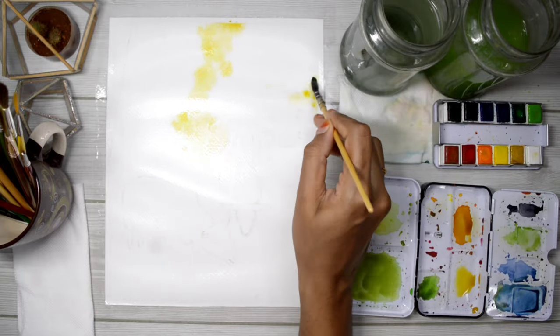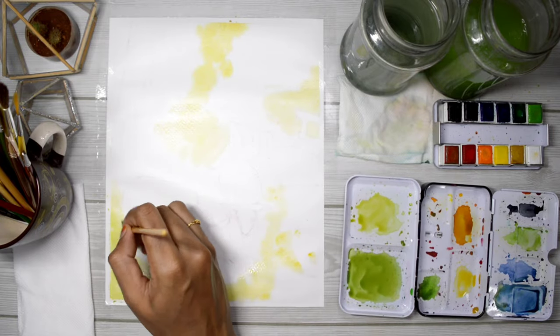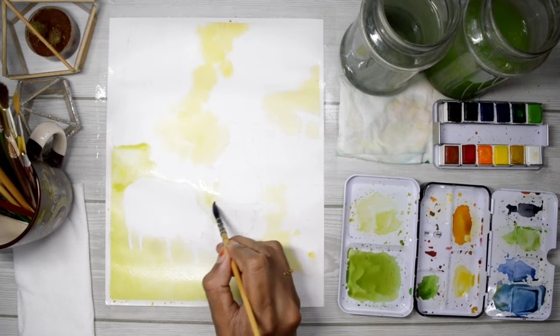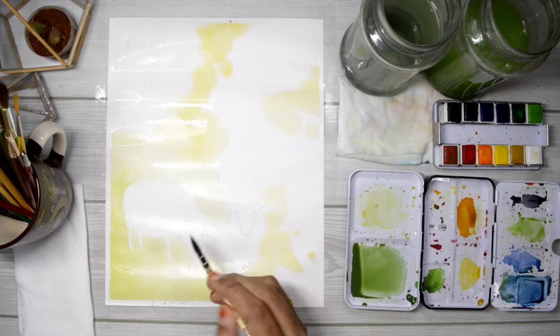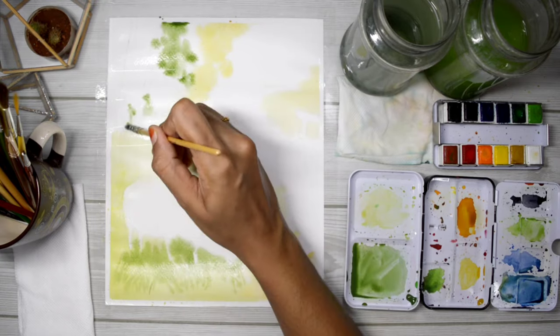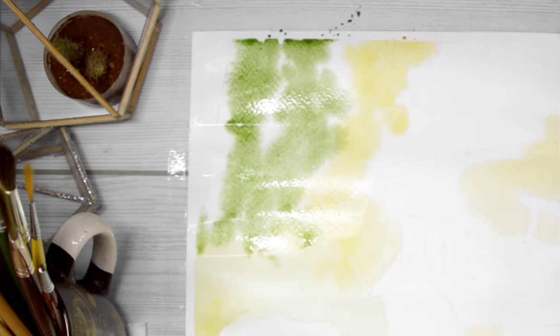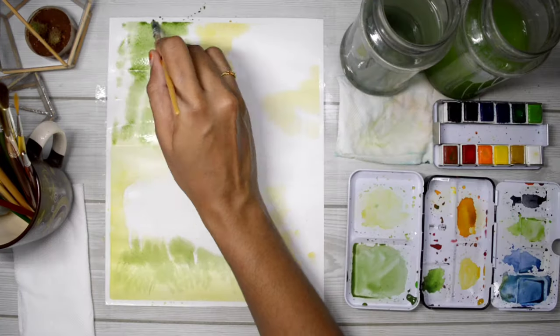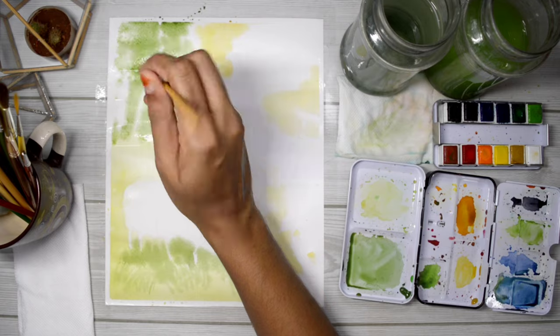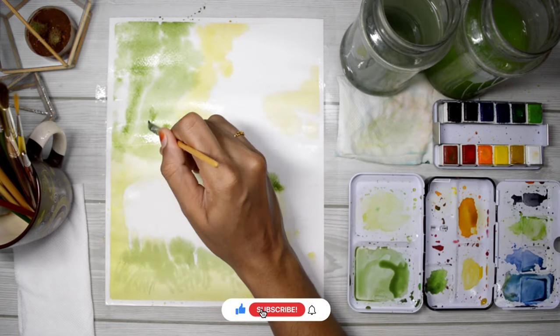This is just a base layer, so I'm keeping my colors as light as possible. If you notice the paper starts to dry, let it dry completely, then rewet the paper and start again. If by any chance you make any area darker than it's supposed to be, with a damp brush you can lift off some paint while it's still wet.